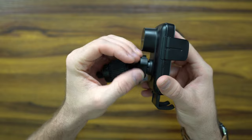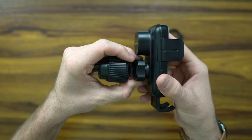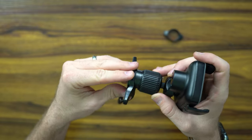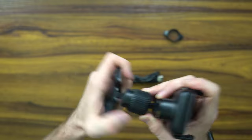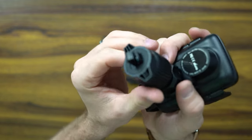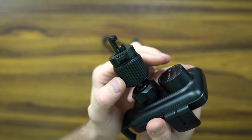It's got overcharge protection, over-voltage protection, over-current protection, and temperature control. It has RGB lights to indicate that it's charging. It's got a hook clamping system with triple lock protection, suitable for almost all types of air conditioning vents. It holds phones between 4.7 inches to 6.9 inches.